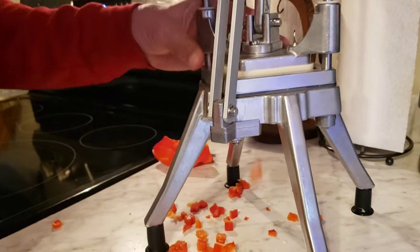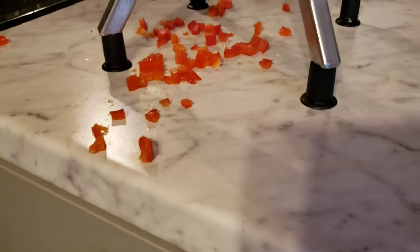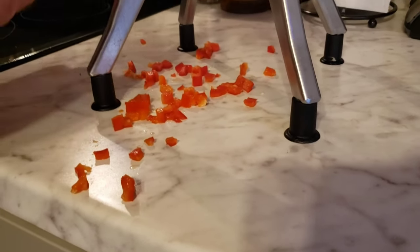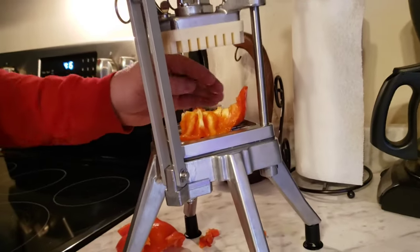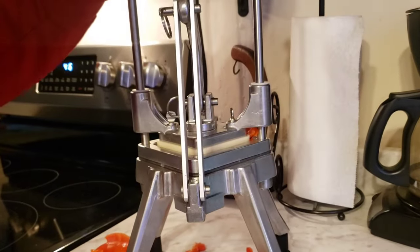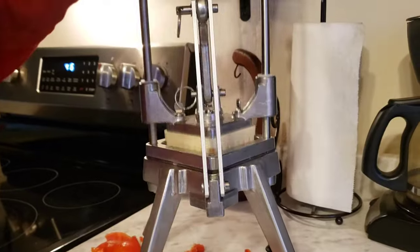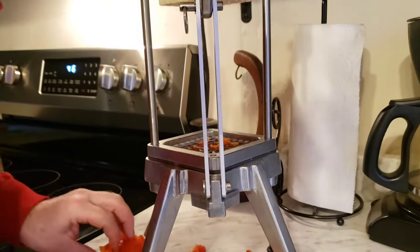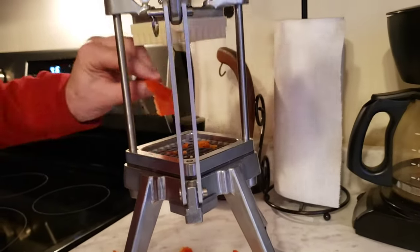One of our local pizza places has one of these, and that's where I got the idea from. They cut all their salad stuff like this — it's really yummy. But I don't feel it should be this hard to do. I'll just learn and work with it since I've never had one before. Like I said, I just cut a baby carrot and it cut it good.